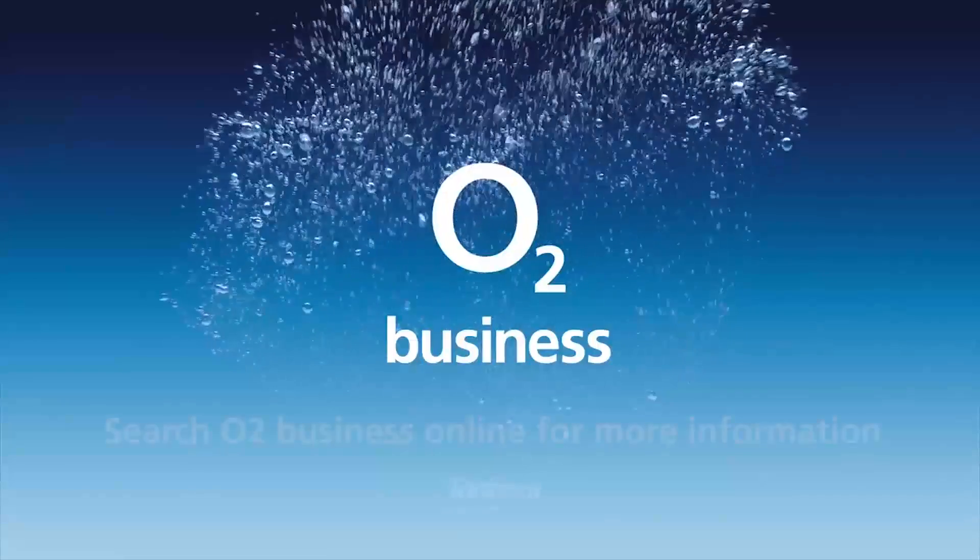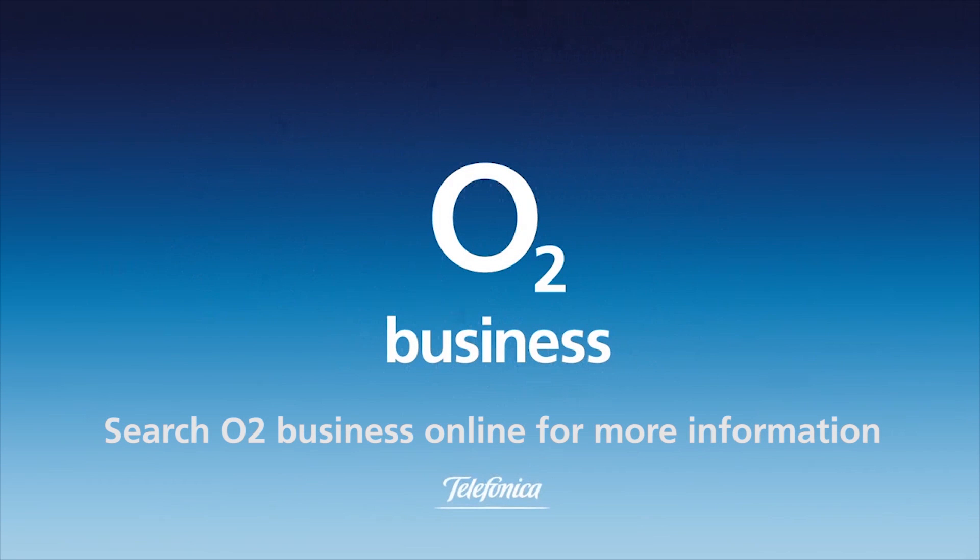Get free tech advice for your business from O2Gurus — search O2Business for more.